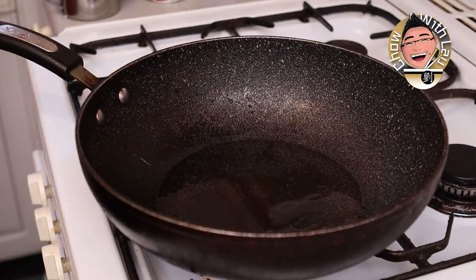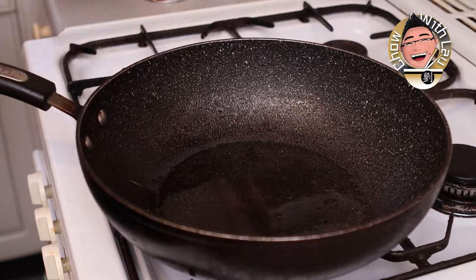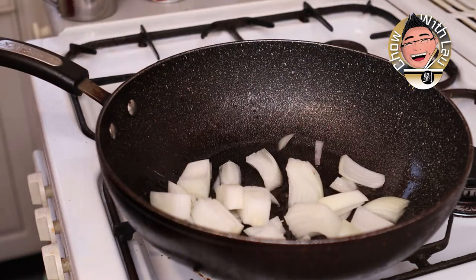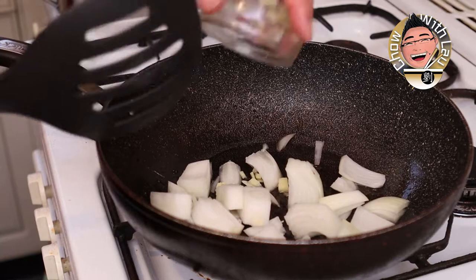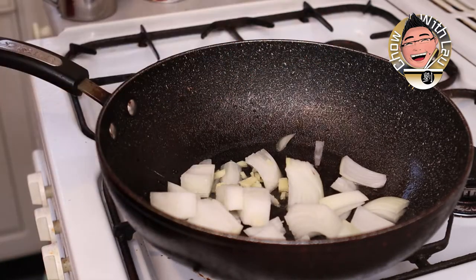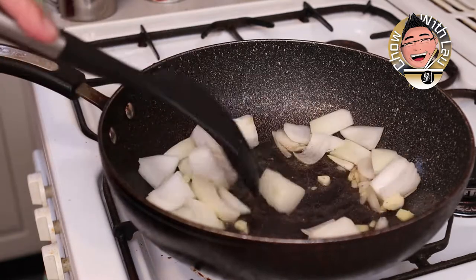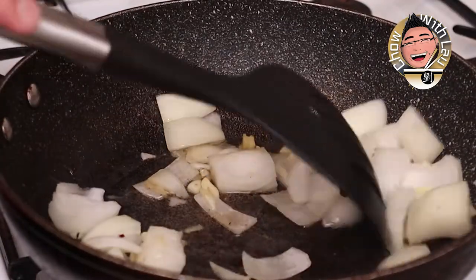First of all, get your wok hot and we want about two tablespoons of oil in here. We're going to get our aromatics in — onions, ginger, scallions, garlic. Be careful not to burn the garlic, but the onion should help dissipate some of that heat.